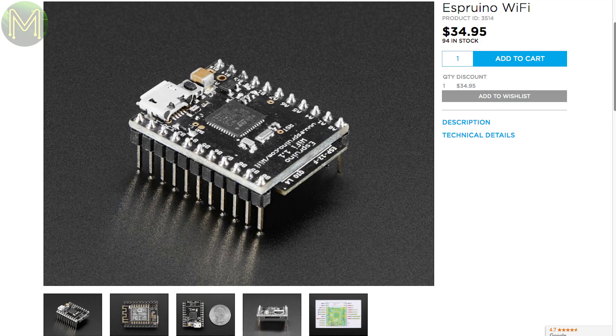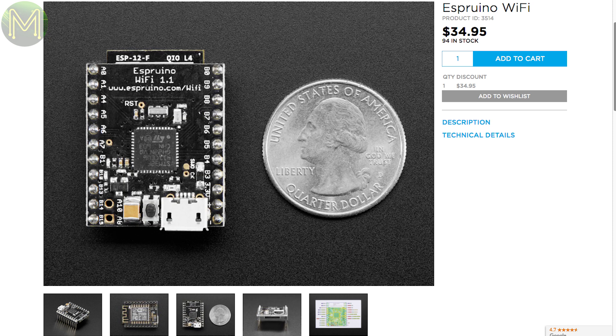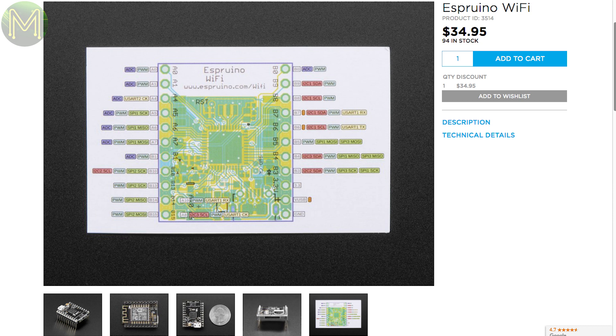Over at Adafruit, there's an Espruino Wi-Fi, which is an ESP8266-based board that also contains an STM32 pre-programmed with Espruino, so you can start coding in JavaScript in no time. You'll have access to 21 GPIOs powered from 5V, and they claim a current draw of under 50 nanoamps in sleep mode, providing up to 2.5 years' life on a 2.5 amp-hour battery.